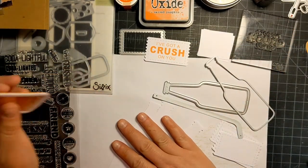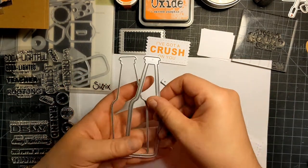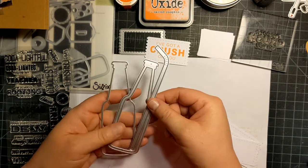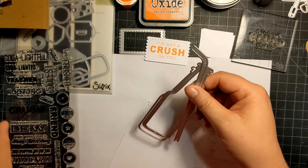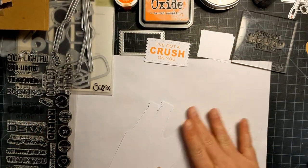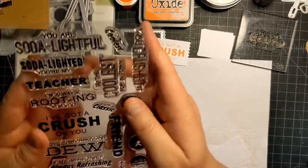I'm making just some flat embellishments. I'm using an AliExpress die and it actually comes with another little piece that does turn your bottles into shakers, but I'm going to do them just as flat embellishments today.